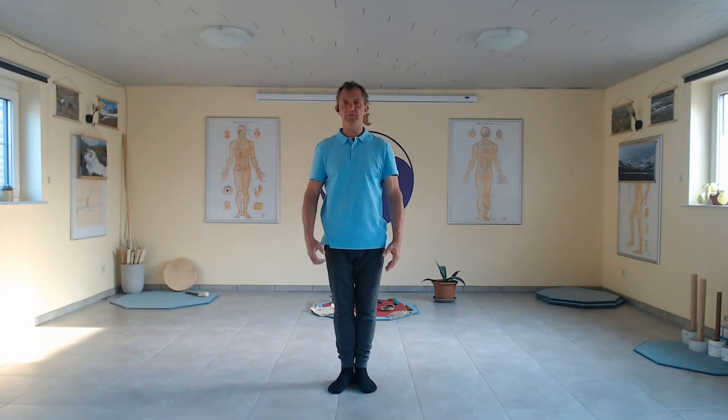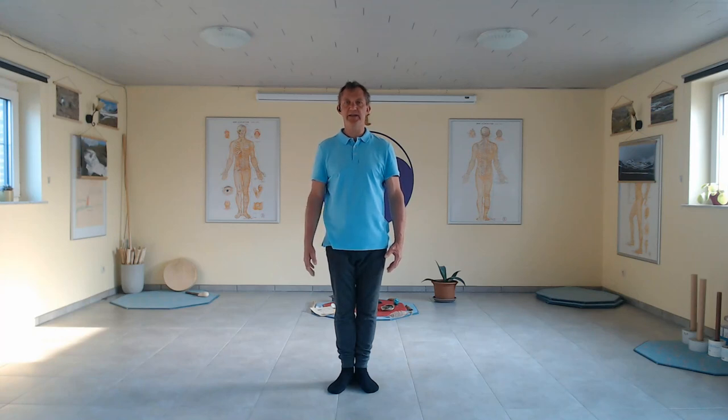Stand, Wu Ji posture. Stand straight, chin a little bit down, connected to the sternum, connected to the belly. Mind, heart, belly becomes one. Focus the eyes deep in the belly. Focus.